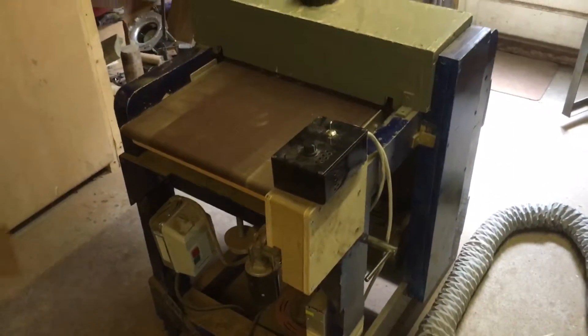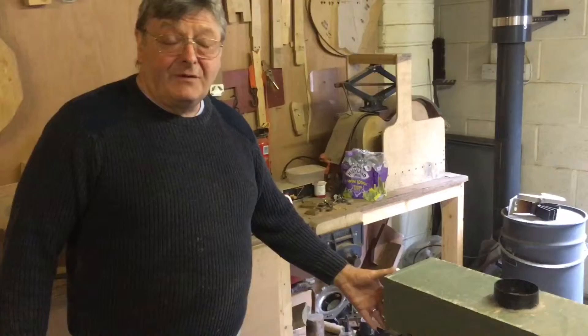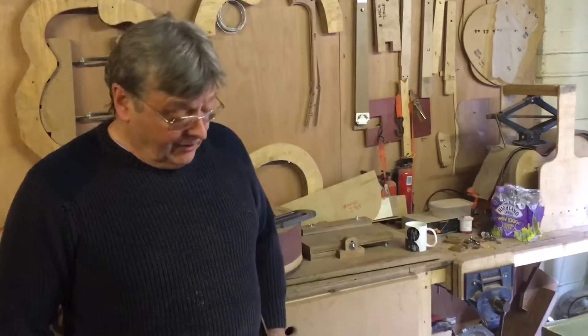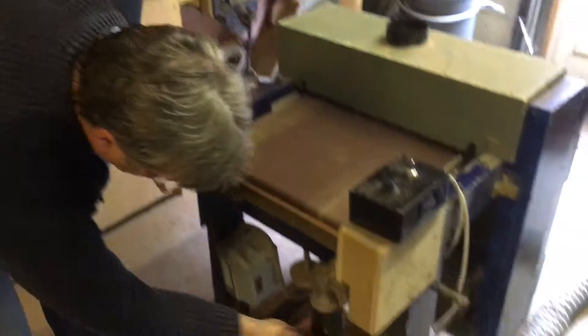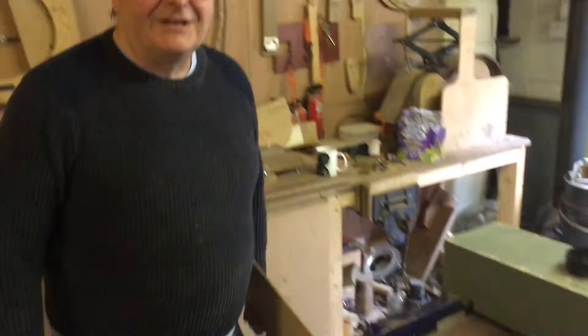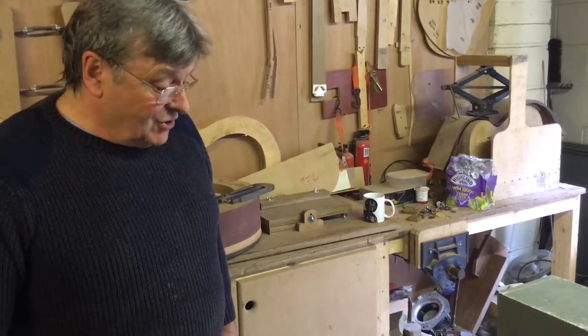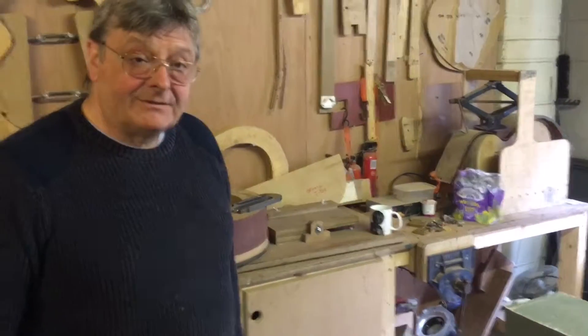So we decided to call the machine David and Goliath — the story from the Bible where a little kid overcomes a great big giant. Well, a little tiny motor overcomes a great big giant of a motor. So we call our drum sanding machine David and Goliath. Thanks Mike.